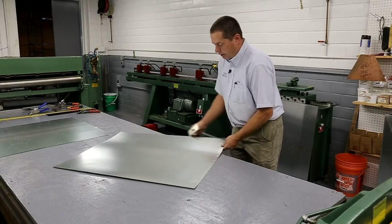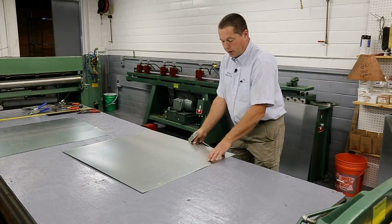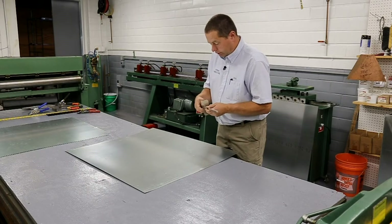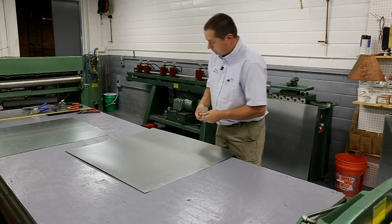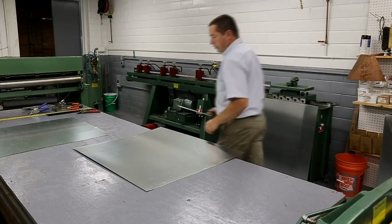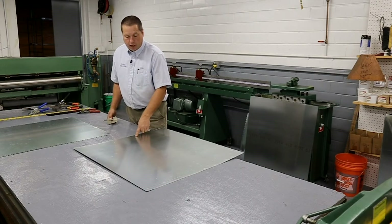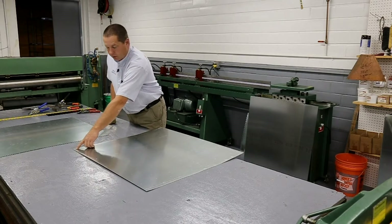Now because we're making this an L-piece of duct, we've got to come in and mark it at 11 inches — that's 10 inches plus that one inch. The scribe I use goes out to 12 inches, so we mark this at 11 and scribe it. So right now we have our one inch, 10 inch, a line at 11, 20 inches, and our quarter.